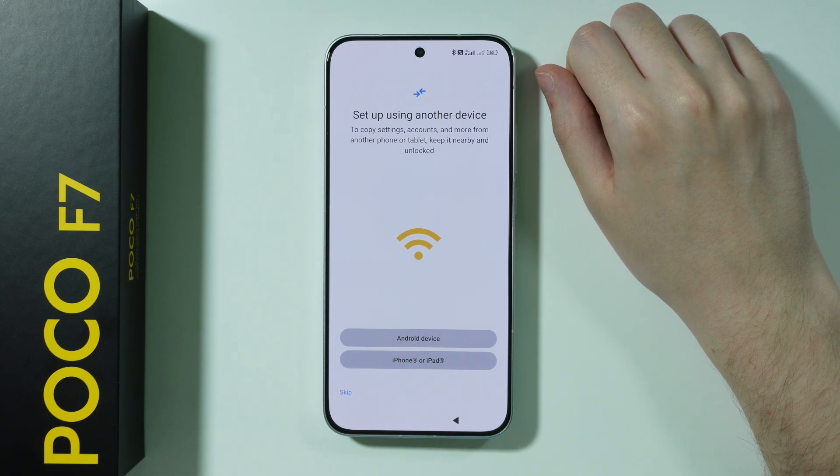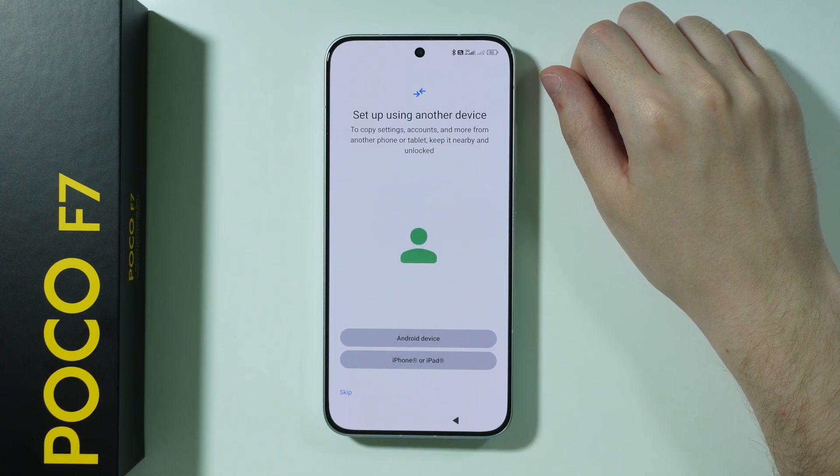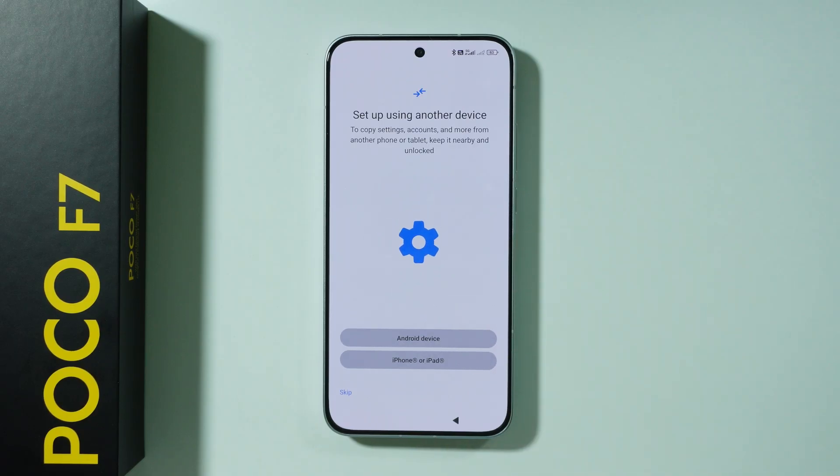After that, if you want to, you can set up this phone using your old device. Here you can proceed by choosing what your previous device is. Or you can just press skip if you want to perform a clean setup, which is what I'm going to do.